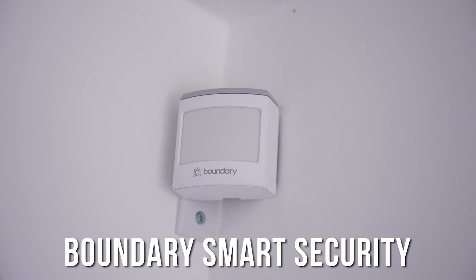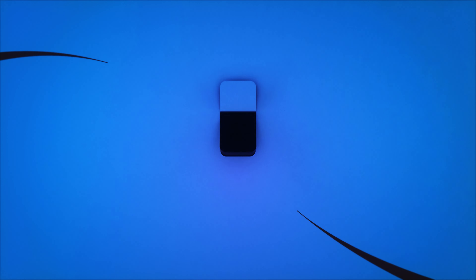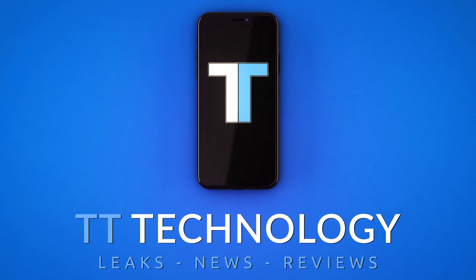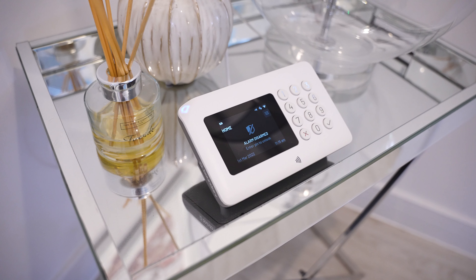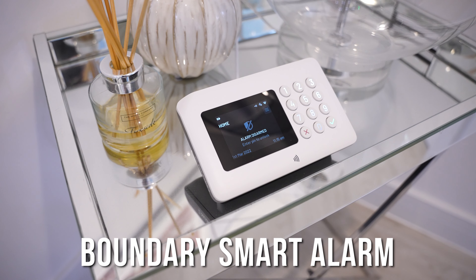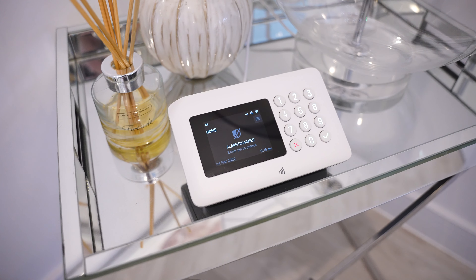Today we're taking a look at Boundary, the smart alarm security system that anyone can install. This new smart security system from Boundary not only brings smart control to your security system but it also delivers a wire-free installation.